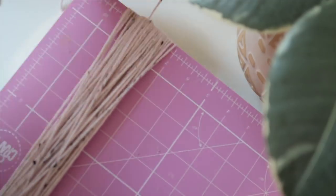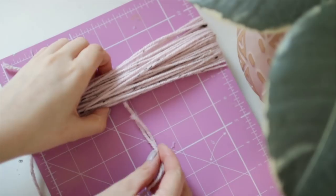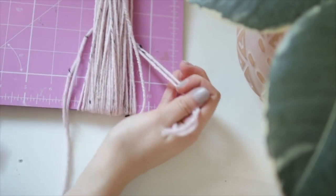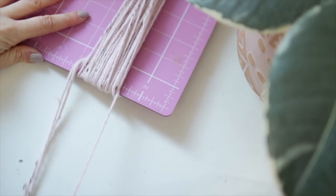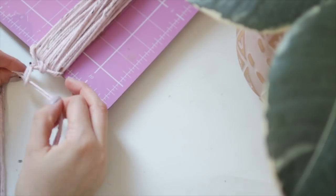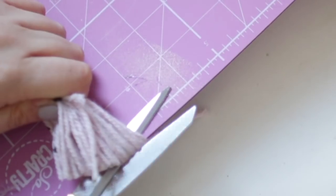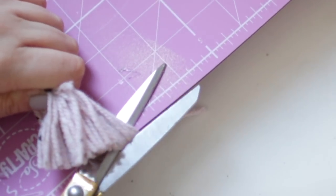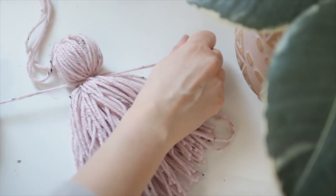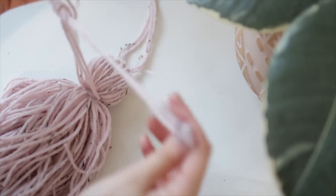To create the giant tassel I wrapped some wool around my craft board about 50 times, then took a two-meter long doubled-up piece of wool, threaded it through and tied it in a very tight knot right at the top — this will become the base. I was then able to cut the ends of the tassel away from the craft board and tied a knot tightly at the top to create the head, about a quarter of the way down.